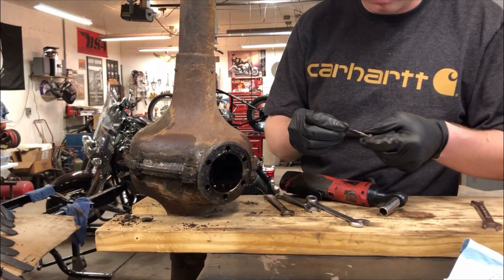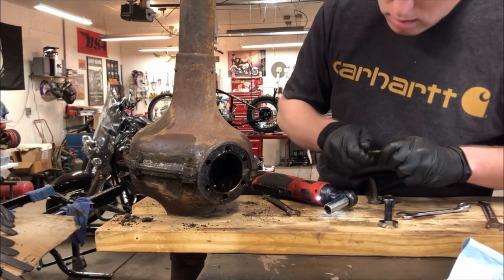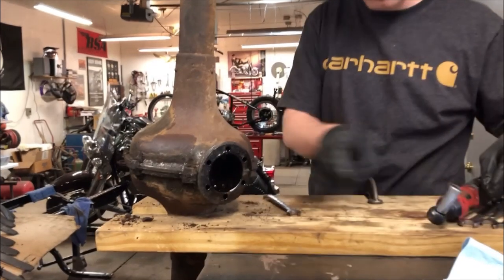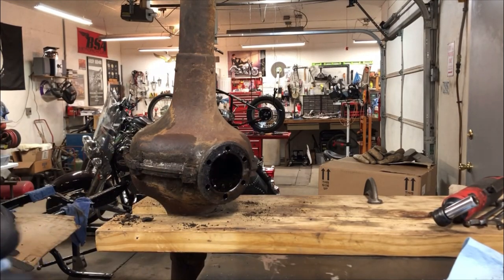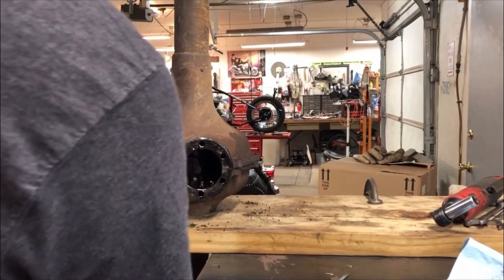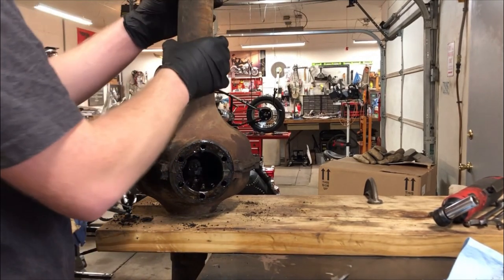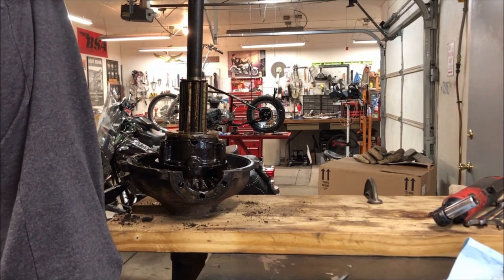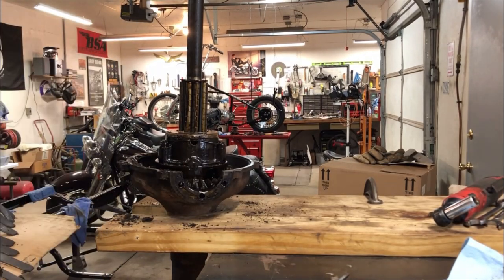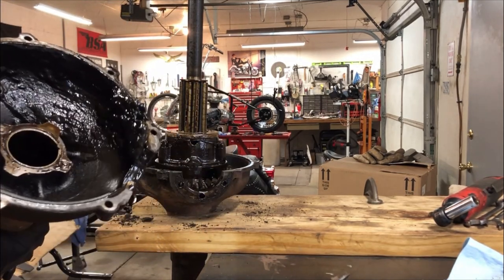I did spray these a couple nights before so they'll loosen up a little bit. We got all those bolts out - now we should be able to lift that off there. I'm going to be kind of tall for this - I'm six feet so I can do it. See all that gunk in there? That's probably from it sitting for a while.